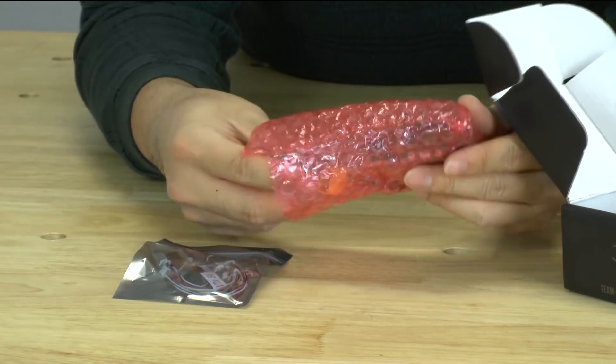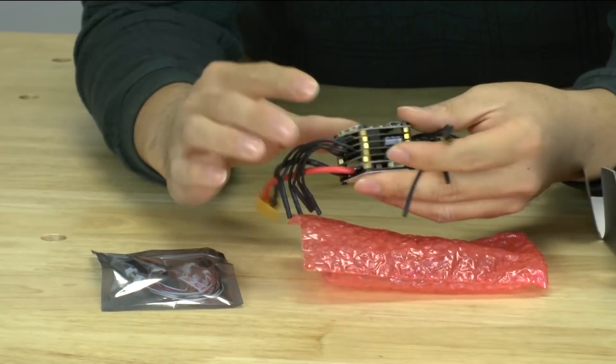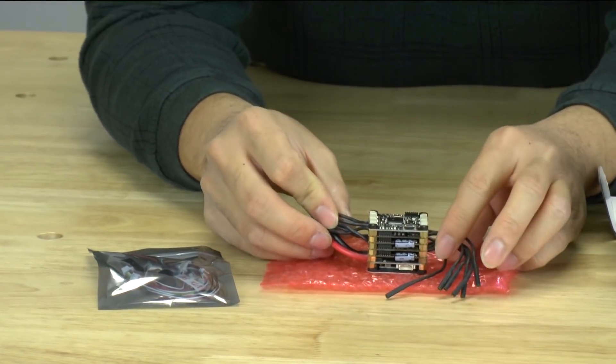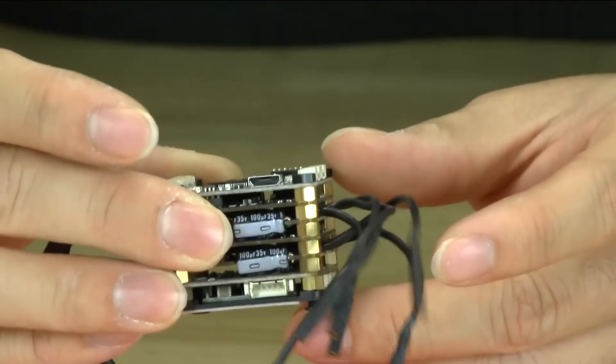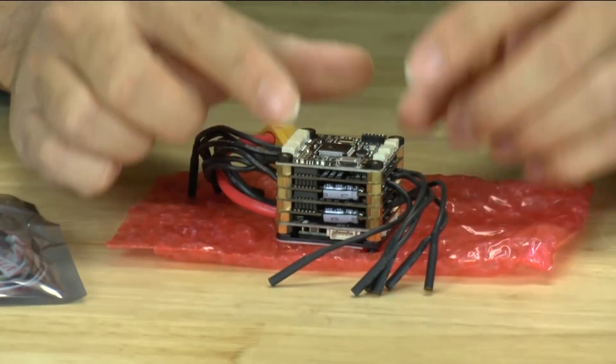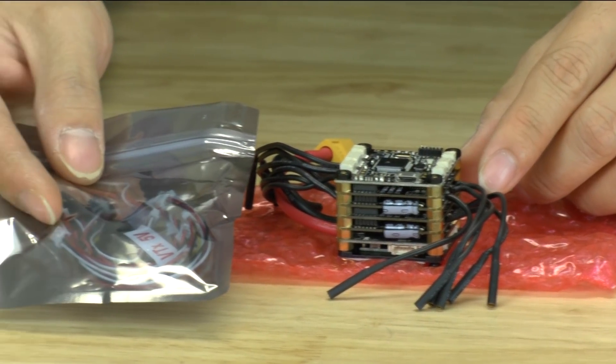So if we open this up we go ahead and see this little PowerCube right here. It's actually smaller than I thought, so we're going to go ahead and take a look at each of these boards and what they do and also what type of cabling comes with it.